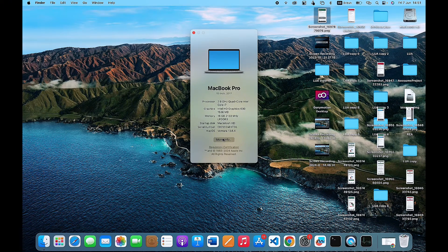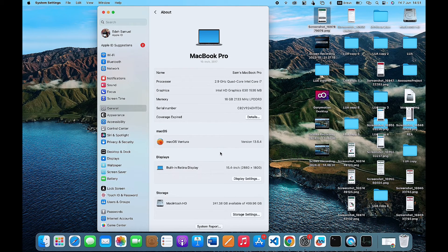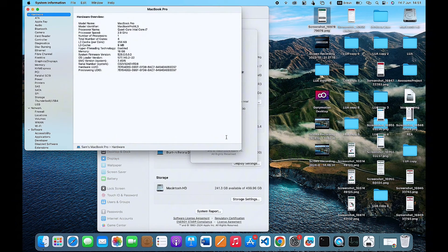Once you click on 'About This Mac,' you'll be displayed with a pop-up. What you have to do next is click on 'More Info,' which will take you directly to your settings. Scroll down until you get to System Report, then click on System Report.